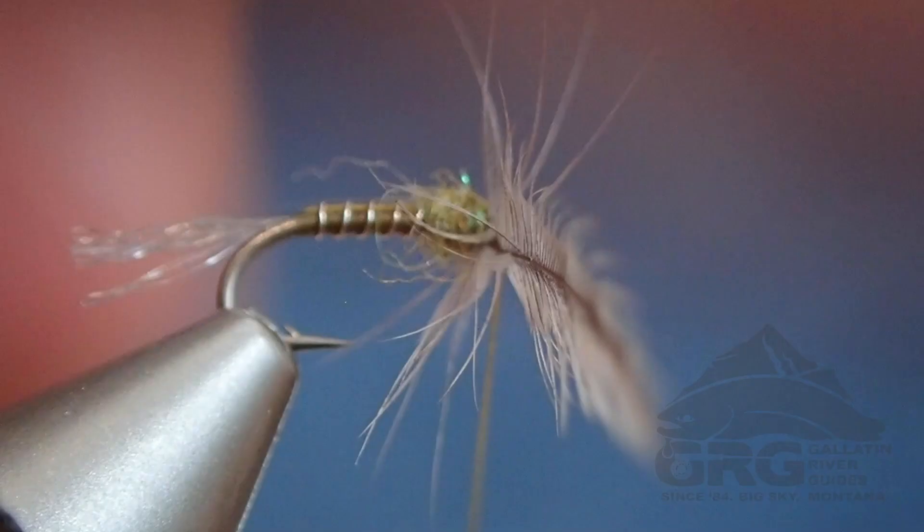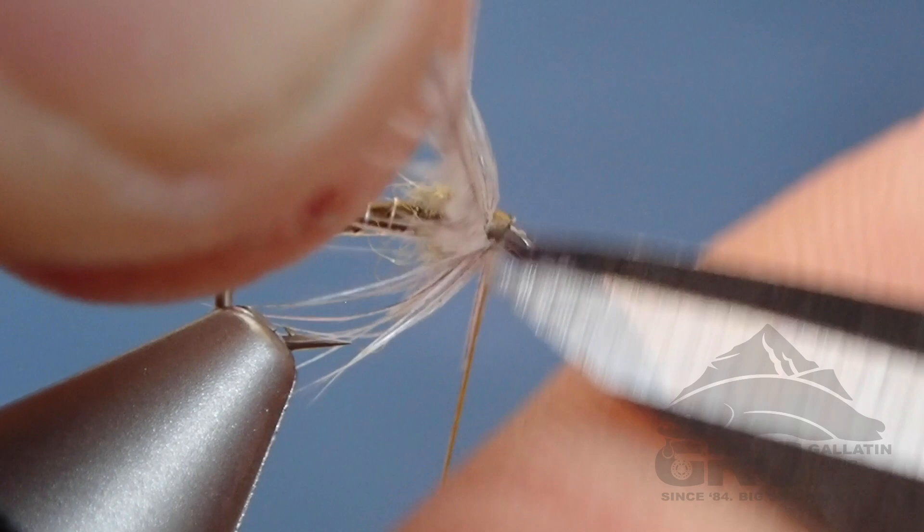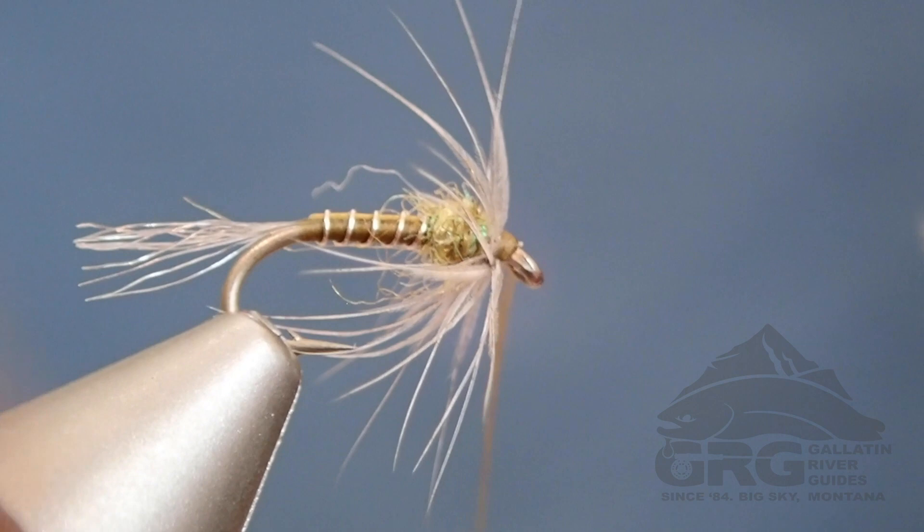Often when I use my scissors to cut, I don't actually cut down on things — I push, and it's more of a searing motion instead of a clamping, closing-of-the-scissors cut. Then we whip finish and tie it off.